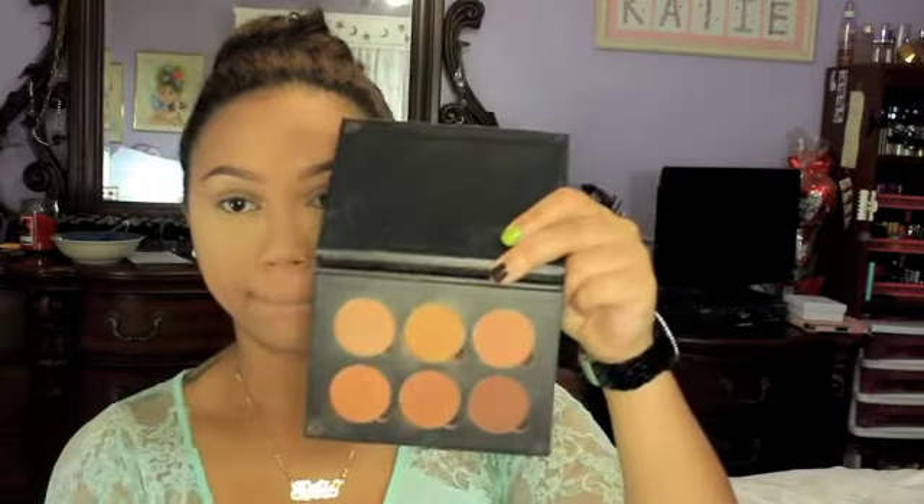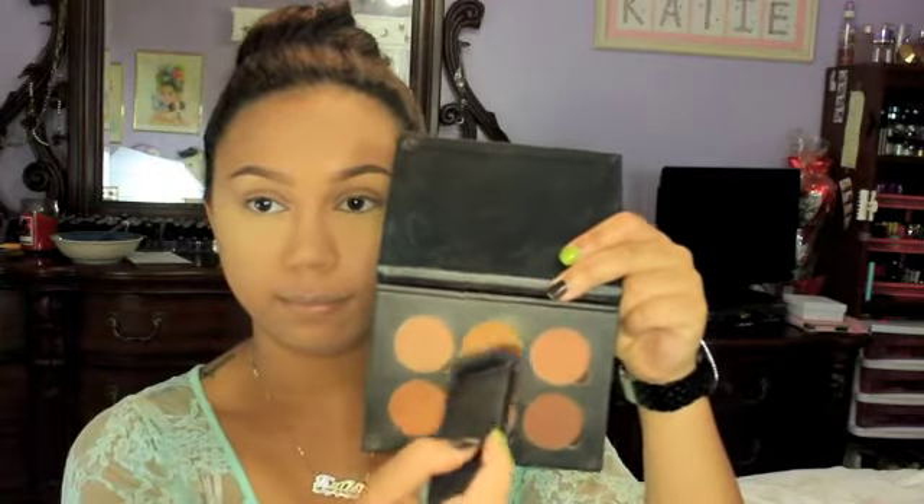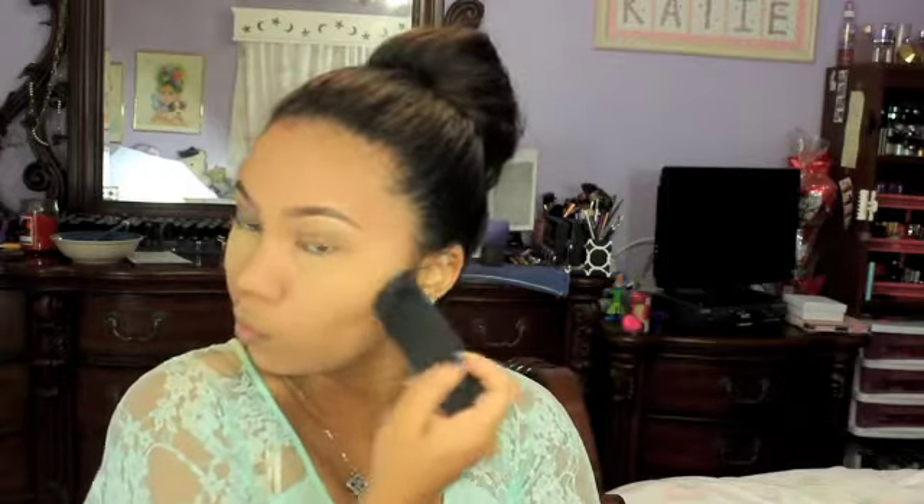I did my brows off camera and I'll link my brow routine down below. I'm taking my Anastasia contour powders in the color Earth and I'm using my NARS Eater brush. I said I wasn't going to buy the NARS Eater brush but someone actually bought it for me — thumbs up for that! It is awesome and I definitely recommend it. It is perfect for contouring, so I'm just contouring on the hollows of my cheeks. I'll also link my contour routine down below.